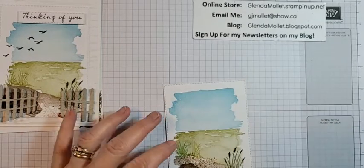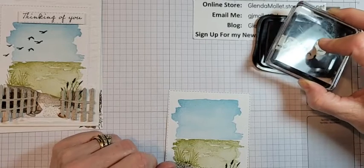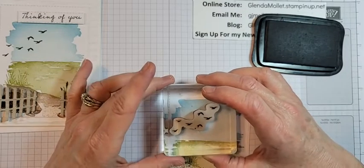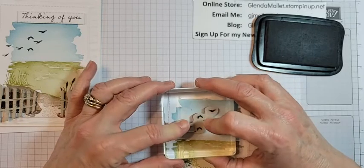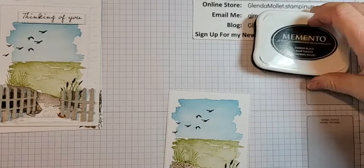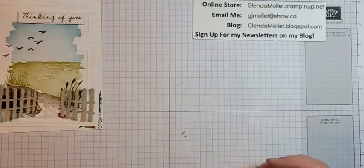We didn't do the birds yet! Using Memento ink and the birds stamp. If you want your birds really dark, your Stamparatus would come in handy — just stamp them a couple of times. I'm fine with how they are. I want this one hanging off the edge a little bit and down, since I still have to put the sentiment on there. Perfect — I hope I have enough room for the sentiment!